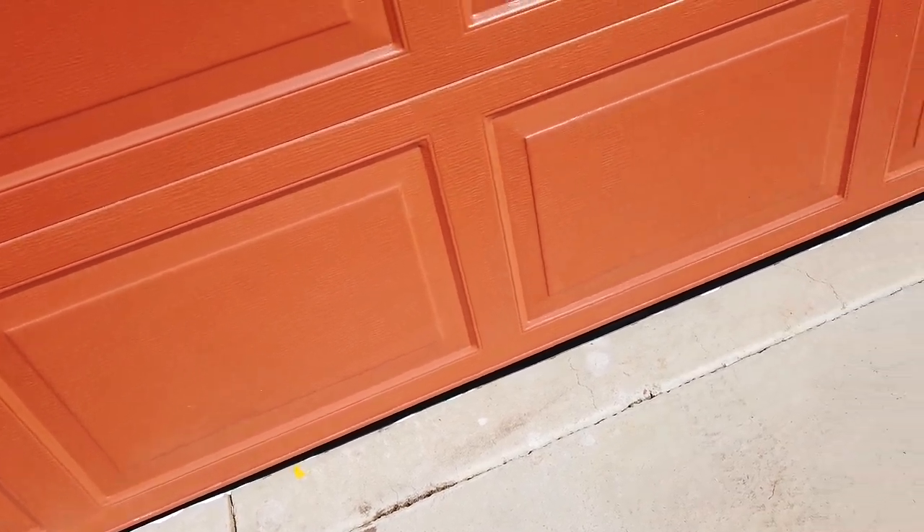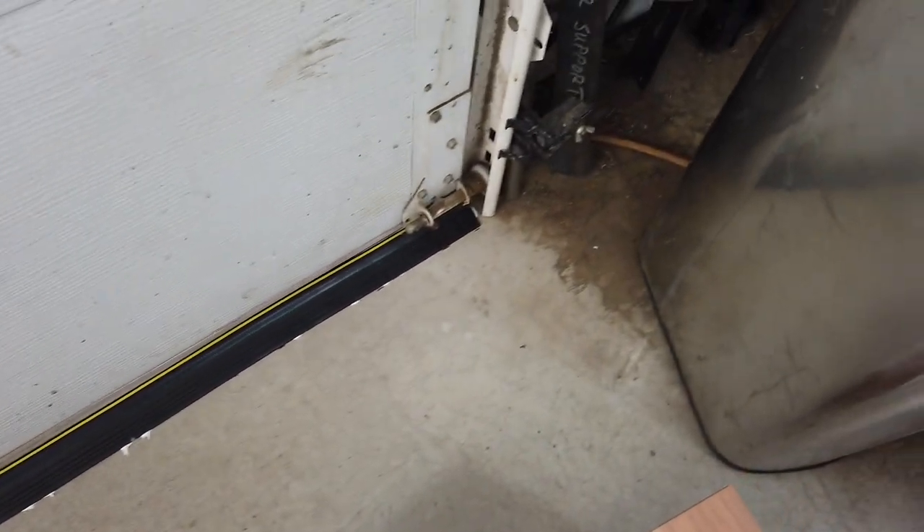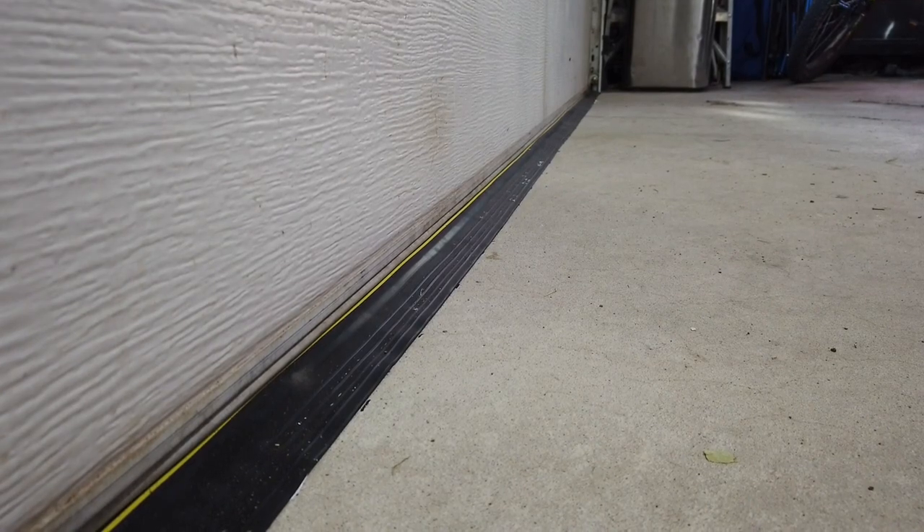Now I'm going to go inside and push down the garage door so it closes. The yellow line's mostly in line. I'm a little bit off by a millimeter or two here and there, but I think I'm just going to leave it. It's been 24 hours — let's see what this looks like.